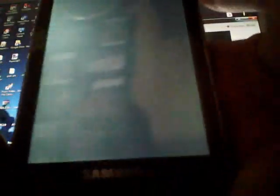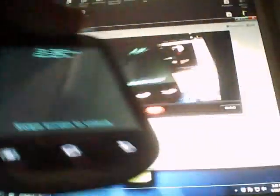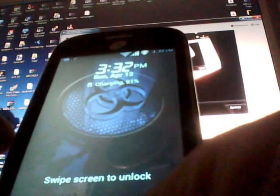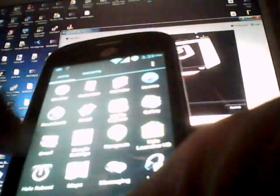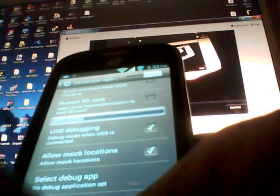I already have a custom ROM installed on the phone, so it'll look a little different after you reboot yours. Once it's loaded up, plug the USB cable back in. Go to Settings and down to Developer Options — make sure USB Debugging and Allow Mock Locations are checked.